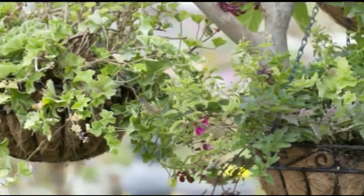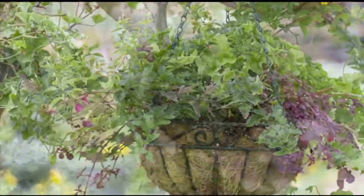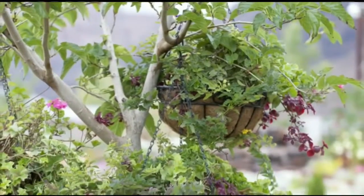If you got hanging plants for Mother's Day, we're going to tell you how to keep them looking great as long as possible with the one and only the Green Thumb Guru — Master Gardener Ed. Let's get right to it. What do we need to know about keeping our hanging plants living longer?